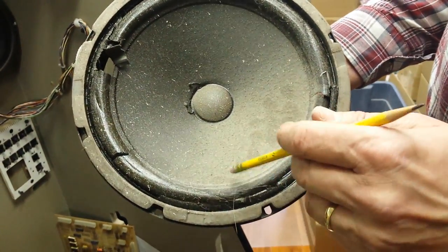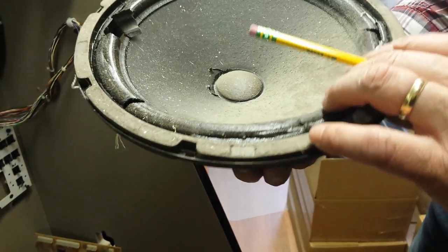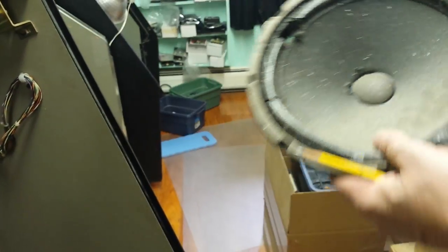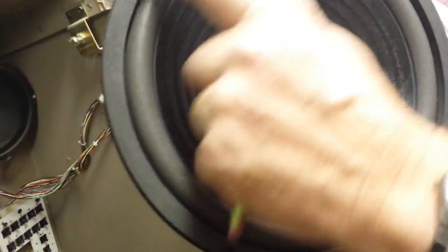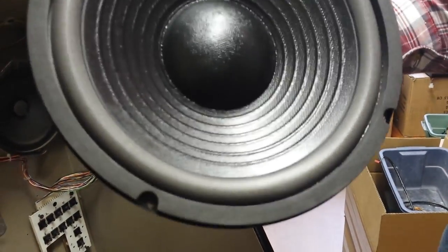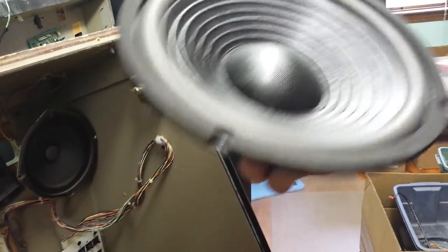Here's a bad woofer — you can see the cracks here, here, and over here. This will totally disintegrate, and when it does you'll get distorted, muffled sound or really low sound from your woofers. If you ever need a pair of speakers, we do sell these woofers. Here's a new one — the foam is in really, really good shape and the cone is in excellent shape. You can purchase these from us if you can't find them anywhere else.